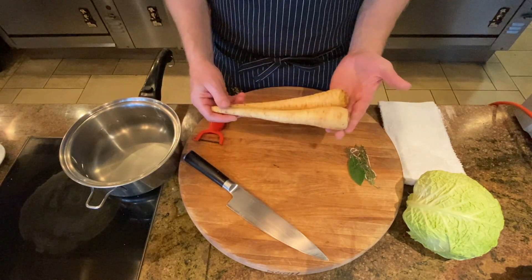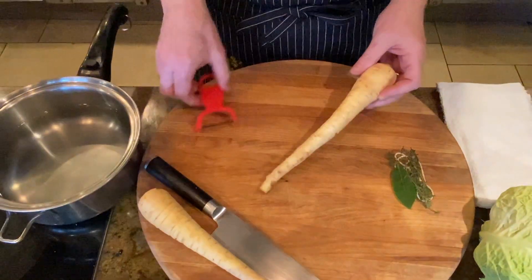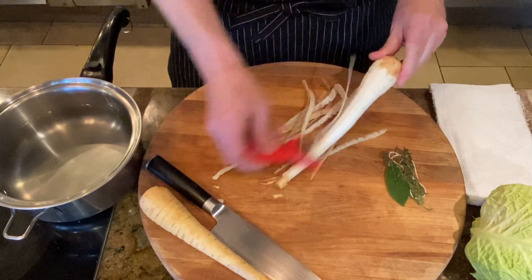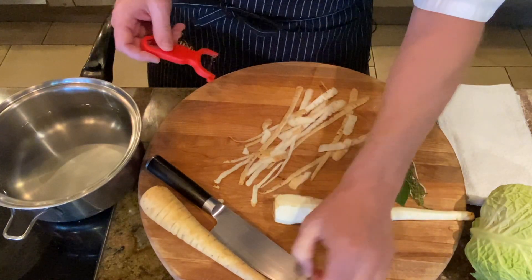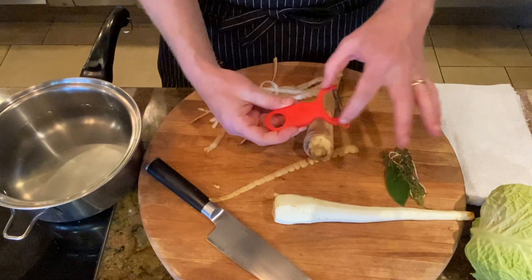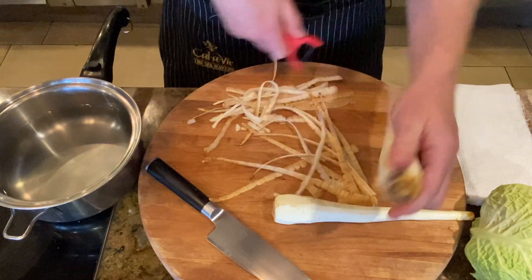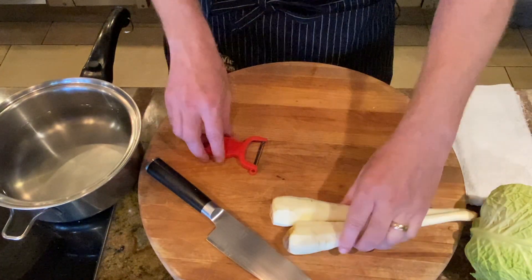Now we're going to work on the mashed parsnips. Parsnips look like carrots but do not taste like carrots. They've got a very unique flavor and they lend themselves really well as a substitute for a potato puree or mashed potato. I just love the flavor of parsnips and I want everybody to taste this beautiful vegetable and not let it go to waste by mixing it with your standard russet potatoes. So I'm just going to take my Y peeler — it's Y because it's shaped like a Y — and do these strips in one stroke. Making sure to keep those fingers out of the way. And don't waste the peels; either wash it and use the parsnips unpeeled, or compost them.